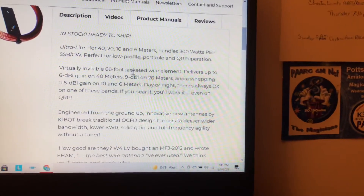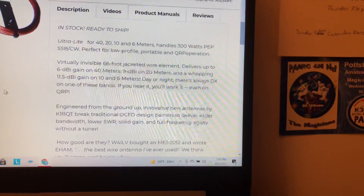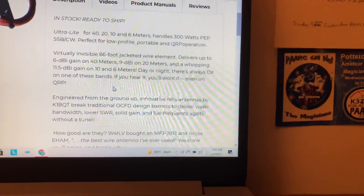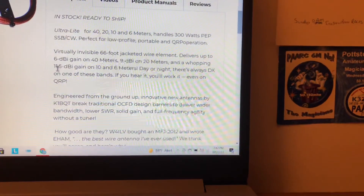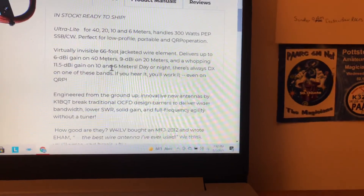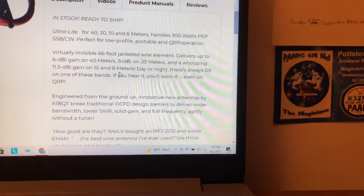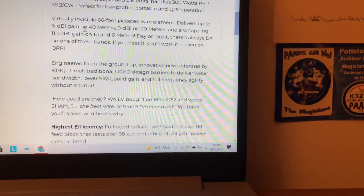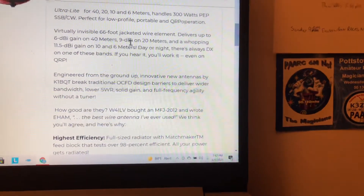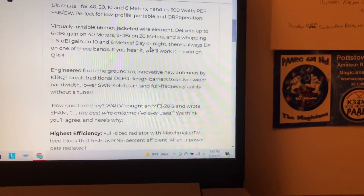The antenna is 66 feet long. It's off-center fed, so you have about a 40-some-odd foot side and a 20-some-odd foot side. It's got 11.5 dBi gain on 10 meters and 6 meters, which is really cool. It delivers up to 6 dBi on 40 meters and 9 dBi on 20 meters — that is awesome.